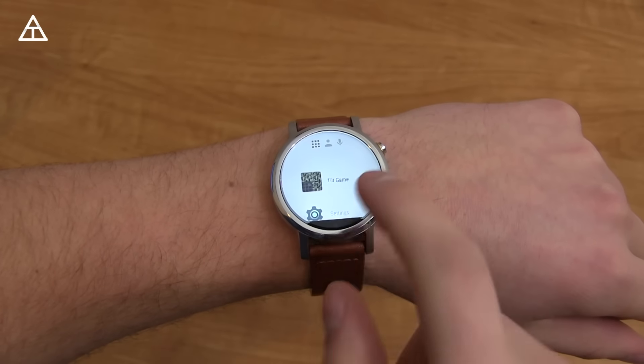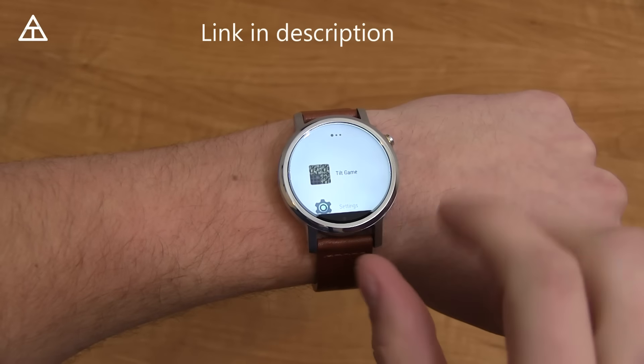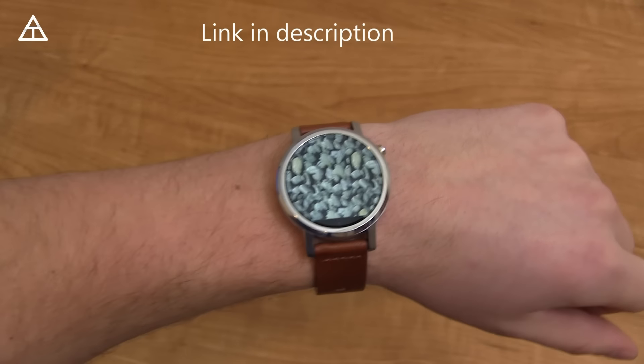To get started, you will need the app installed on your phone — it's called Tilt. It will then sync to your smartwatch. Swipe over, go to Tilt Game, and it's just going to show some stones.